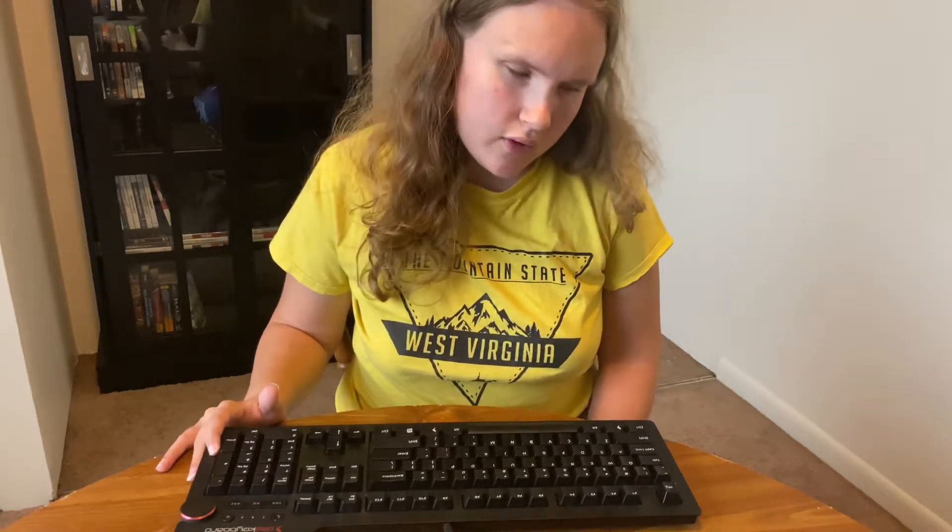I'm not sure if this keyboard is hot-swappable — I'd have to look it up — but if it was, I would put some linear switches in here to try them out, so I wouldn't have to buy an entirely new mechanical keyboard. Another reason you should get one is the sound.